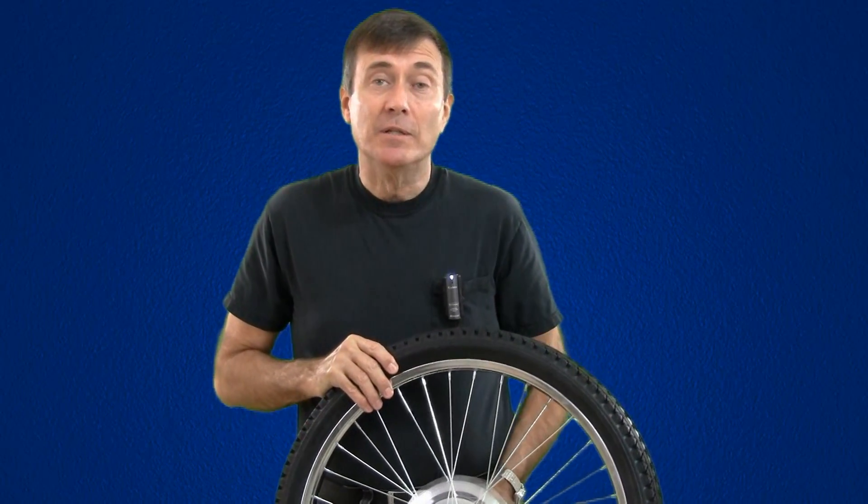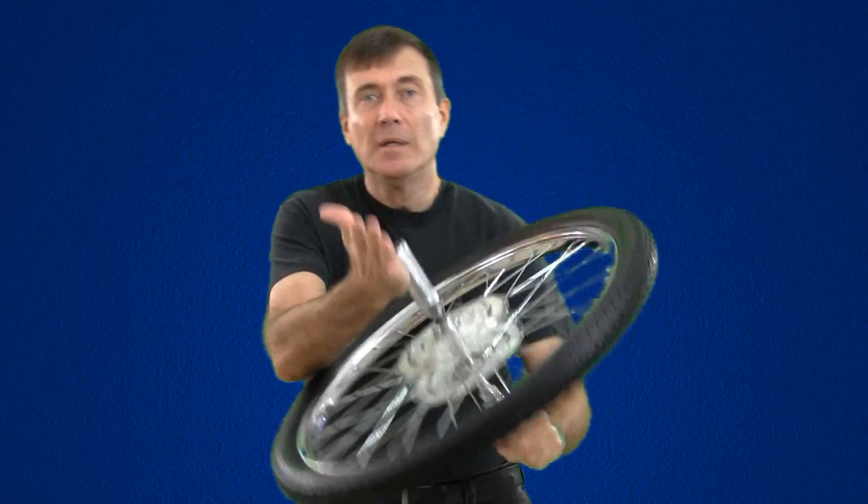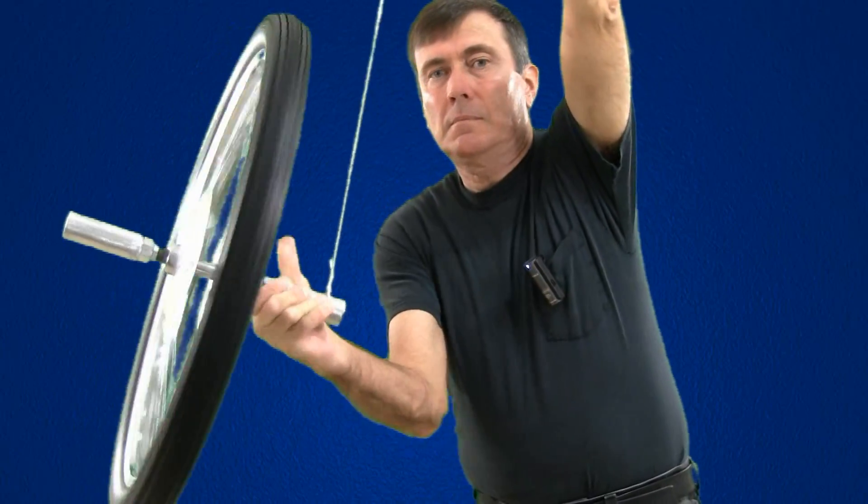How does a gyroscope work? That's a question that's bothered me a lot over the years. If I try to suspend this wheel from this point right here, it'll fall over if it's not spinning. But if it is spinning, it won't fall over.